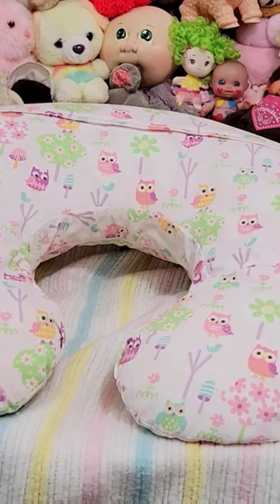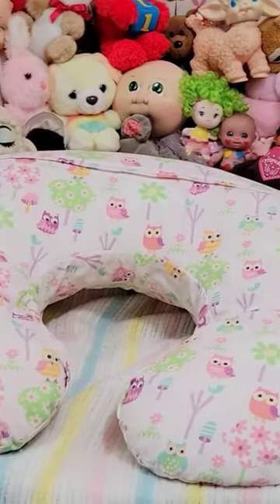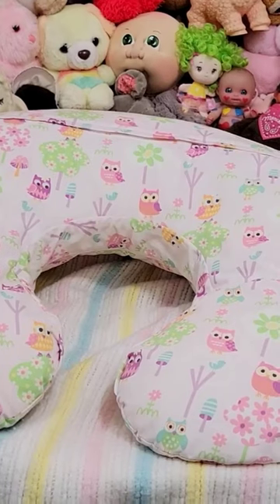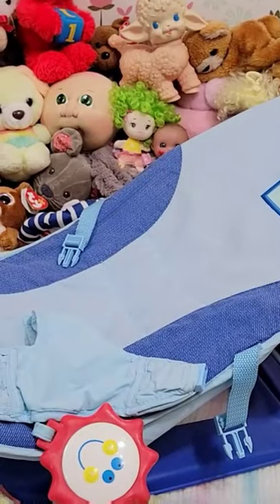When having a reborn doll, like any other hobby or any other item that you hold special and dear to you, like all these little guys right here, you're going to want to have a place for them — whether it's a boppy that you're placing on top of your dresser, a car seat which can be used as a bed or a place to keep them safe and also used for taking them out, or bouncers.